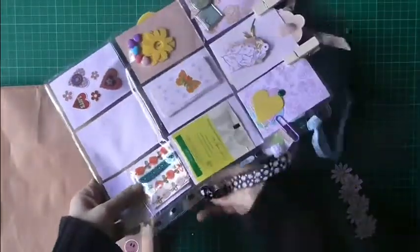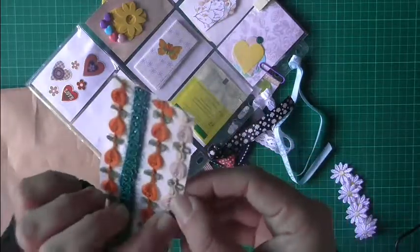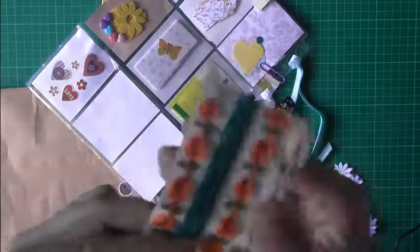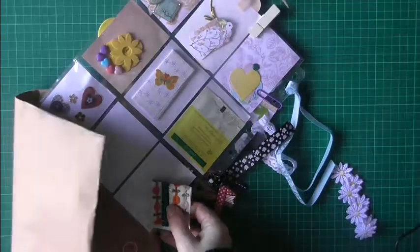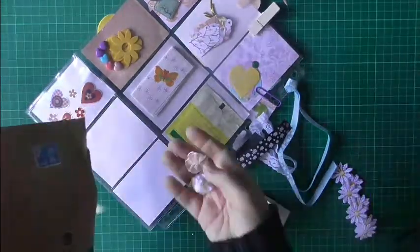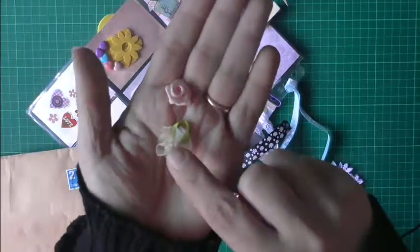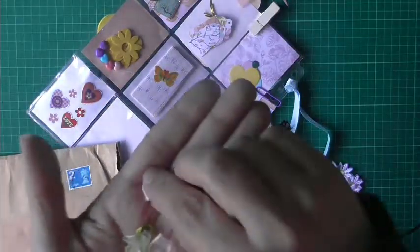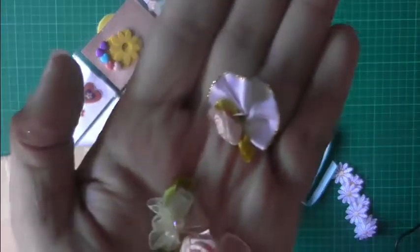And in this last pocket here, some nice orange and green and a pink, and they've got some sticky on the back — they're really nice. There's some other things in here. I don't know if these have come out of one of the pockets, but it's just some e-flowers there. I don't know if that's come off of there — maybe — and another one, they're cute.